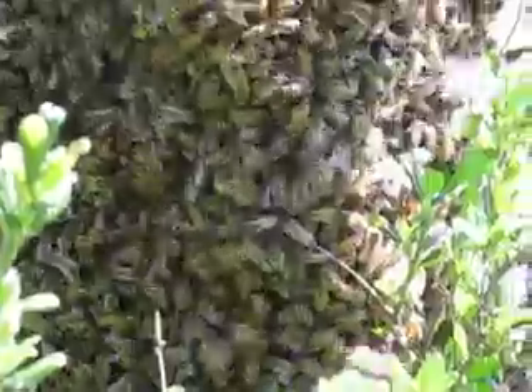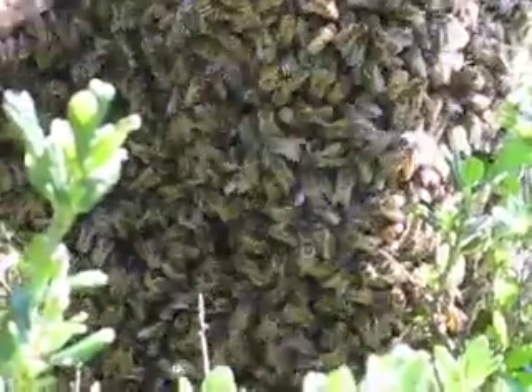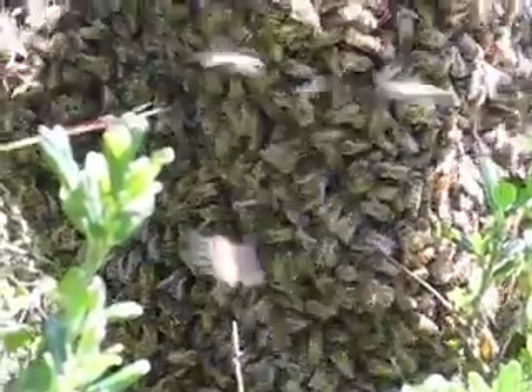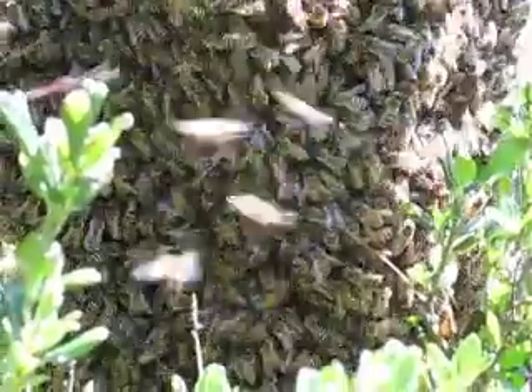They do this whole dynamic inside the colony — they gorge on honey, they can barely fly, they're so full of honey. And then they turn all that honey into wax, so when the colony lands, they immediately start drawing comb. They can draw this much comb the first night.